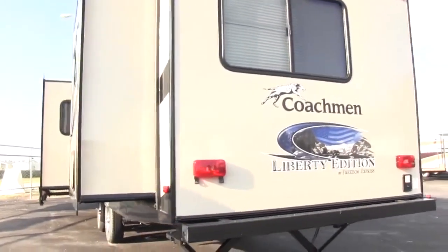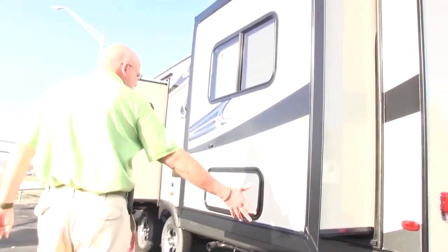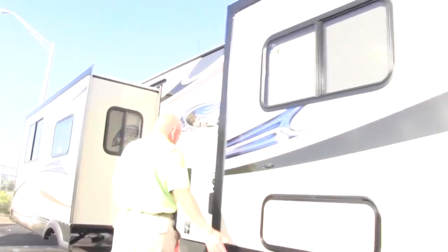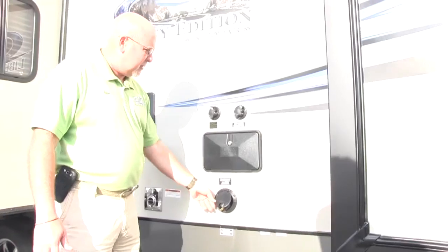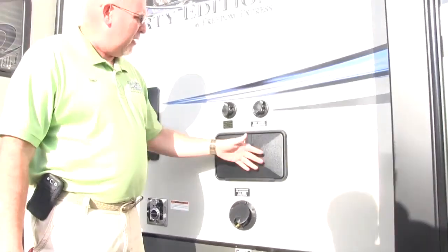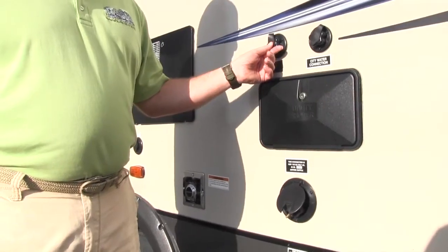Notice this unit has two slides — one super slide and one bedroom slide. Got a little bit of storage underneath the bed. Also, all your hookups are right here. It's a 30-amp system. Your outside shower, of course, and you have a sewer flush in this one too — that's really cool to help you flush out your black tank.